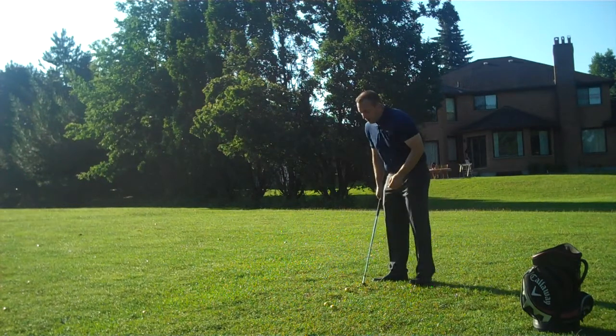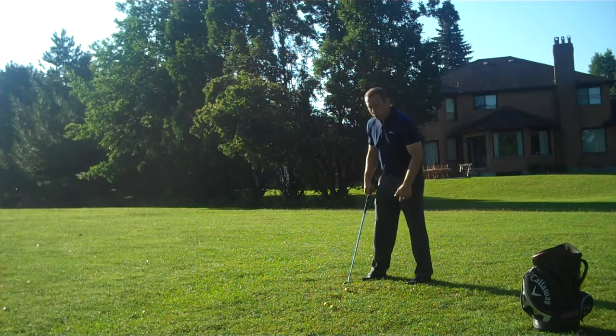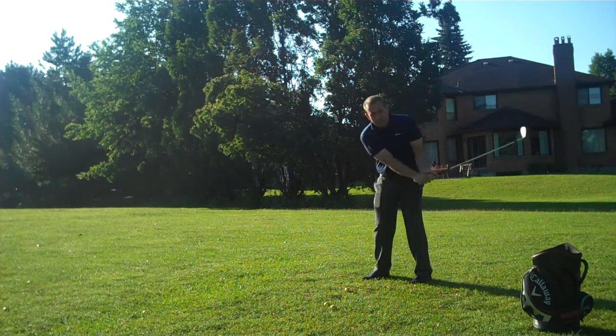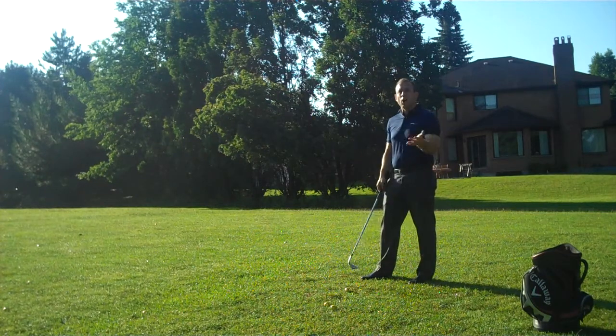Whenever you're setting up, your setup is going to be the same. Your ball is going to be in the middle of your stance, and your feet are going to be shoulder width apart. The first question you have to ask yourself is: how far do I hit my full wedge? For me, with my 60-degree, I know I hit that wedge 80 yards on a full swing.